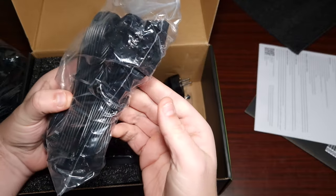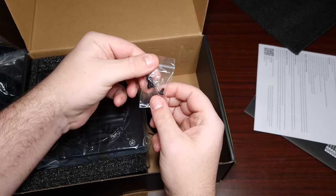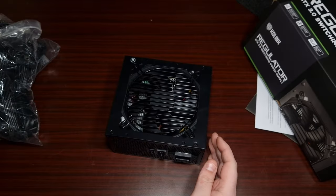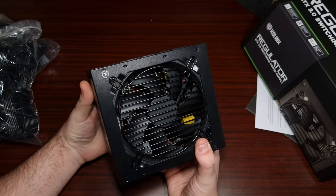You get all the cables included — PCIe, CPU cables obviously come with it, plus screws, and then there's the power supply unit itself. Let's get this unwrapped. The PSU has a 120-millimeter fan.